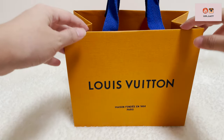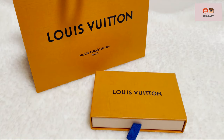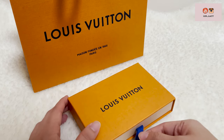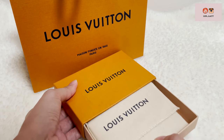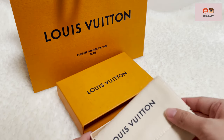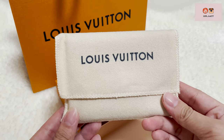I never expected that I would have to wait for this item. I am glad that it's finally here and rushed to pick it up from my local LV boutique. I still prefer collecting the item in store to having it delivered to me. Do you have a similar preference? Let me know in the comment section below.